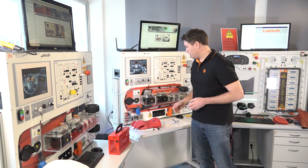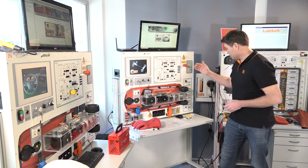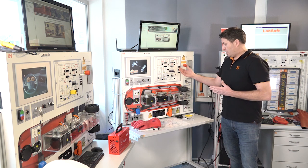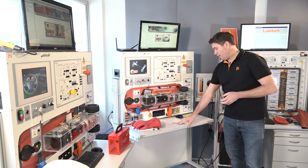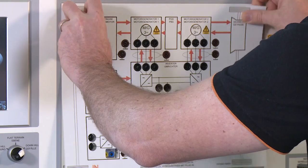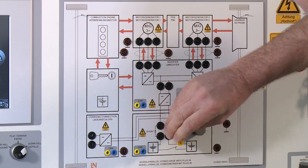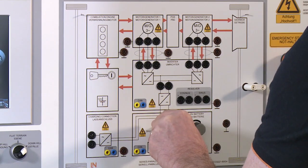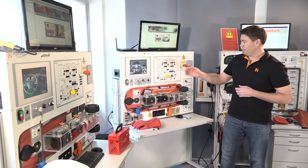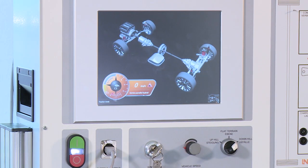If we have a look here, we're able to look at the various types of modes. For example, we've got five different types of hybrid and electric vehicles that we can show within this system, and that's simply a matter of changing the overlay mask that we see here. We can simulate different types of vehicles, and in this instance we've got a Toyota Prius that we're showing here on the interactive display.